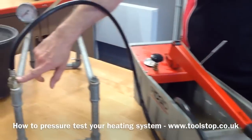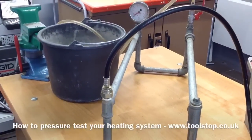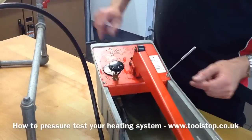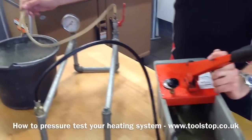Half inch fitting here to a little bit of a mock-up of pipework and a bucket, but we've got some water already in the test pump here and all we do is simply raise the handle.